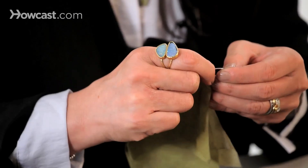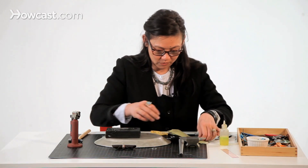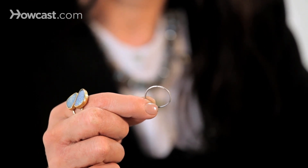The solder went really nicely over the seam, so if you want to zoom in on that — okay.